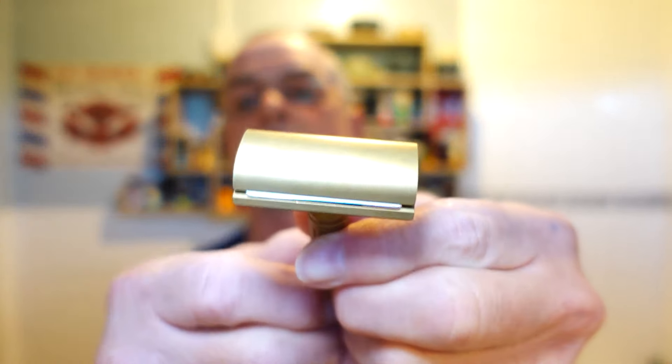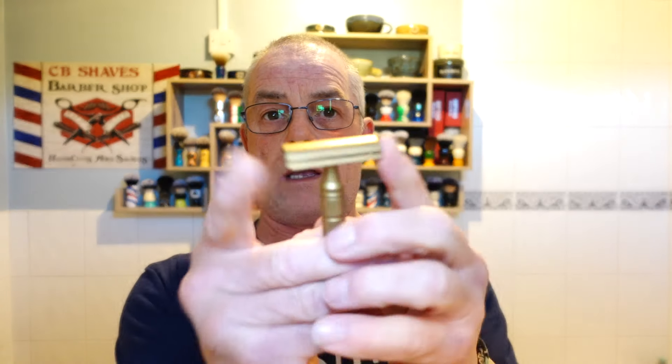This razor is getting a bit of patina on it now, so it may be time for a polish. I like the look of patina on brass razors but I'd rather have it polished. As you can see the blade exposure is there but it's not a great deal.